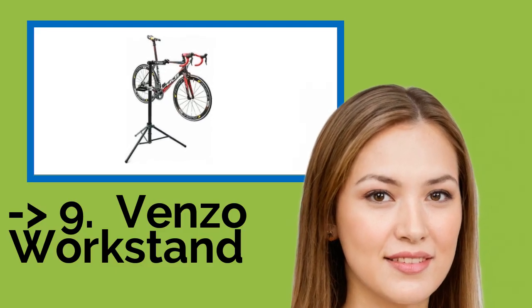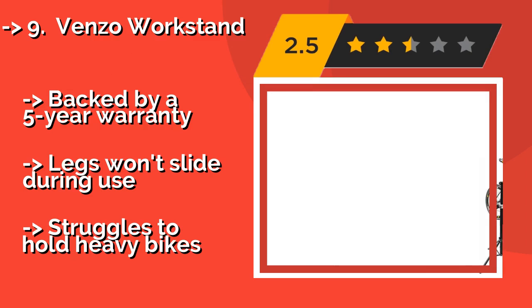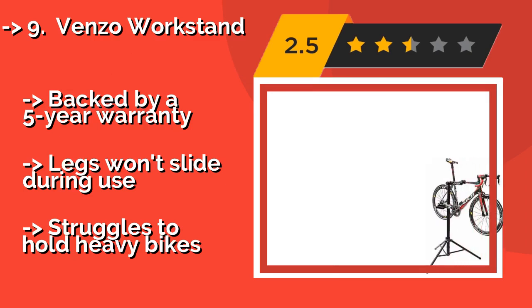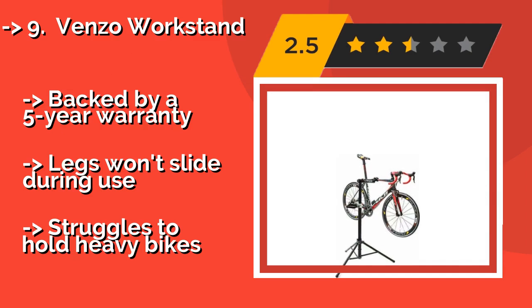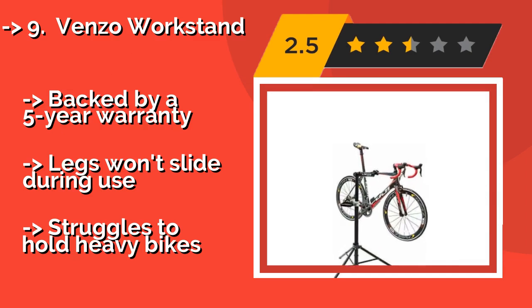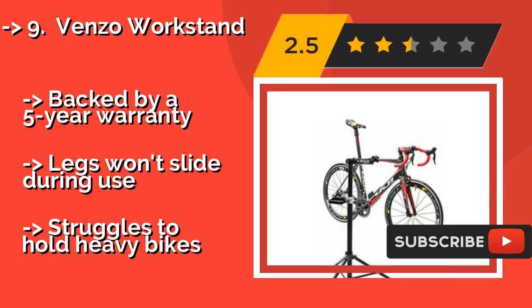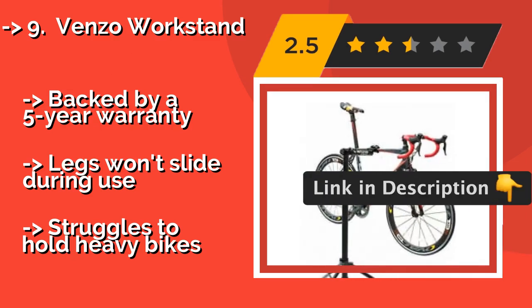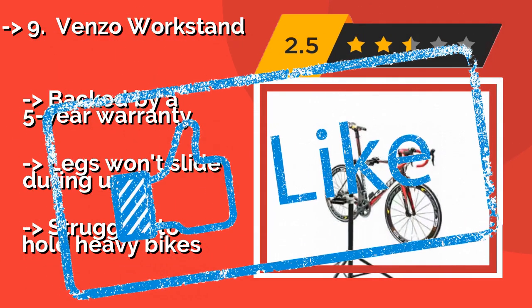Ninth on the list is the Venzo WorkStand. The Venzo WorkStand, approximately $89, is an aluminum alloy model, making it lightweight and durable. The clamp is equipped with a ribbed rubber sleeve that grips the frame securely without scratching, and the head adjusts smoothly in any direction. Backed by a 5-year warranty. Legs won't slide during use, but it struggles to hold heavy bikes.